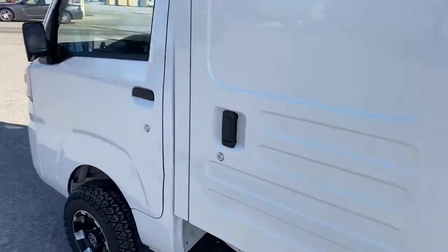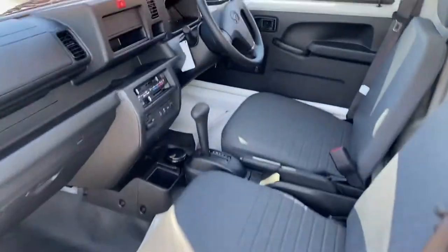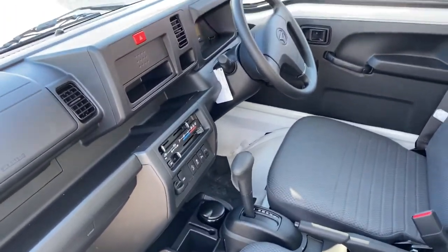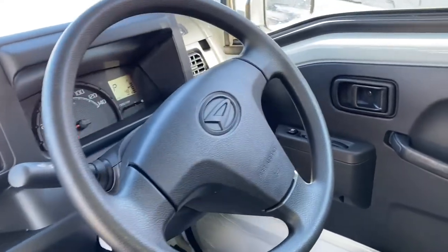Let me show you the inside here. Two-seater automatic with four-wheel drive. Heat and AC on all these trucks that we get in.